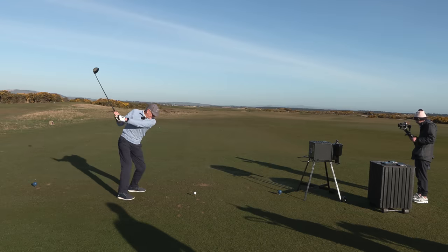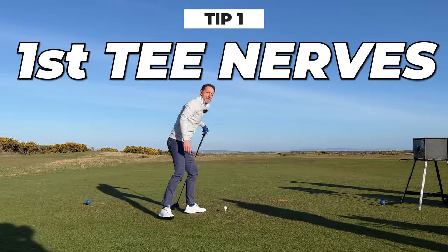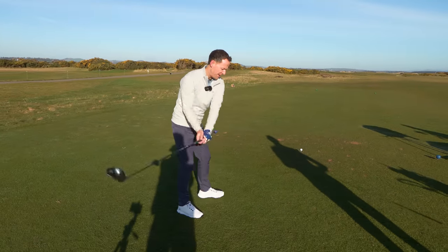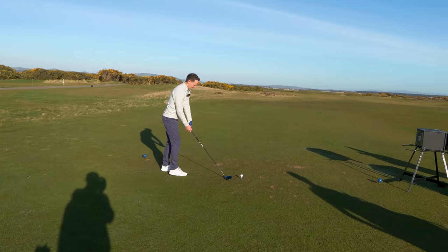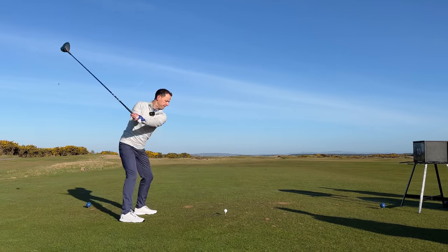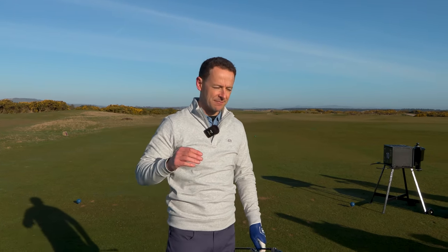Let's get started with tip number one. That was a very nervous swing. So when you feel a bit nervous on the first tee, here's one thing I've found helps quite a bit: take a big deep breath, hold four seconds, let it out four seconds, and don't take too long over the ball. Big deep breath, hold four seconds, breathe out four seconds — it'll calm you down on that first tee.